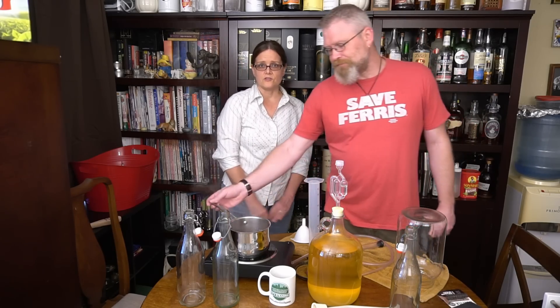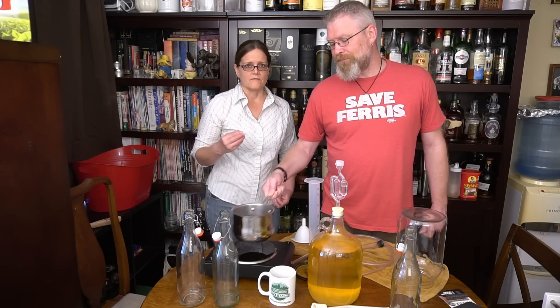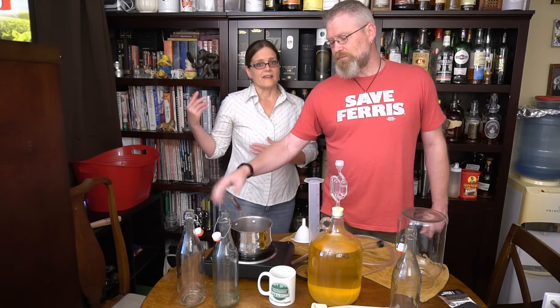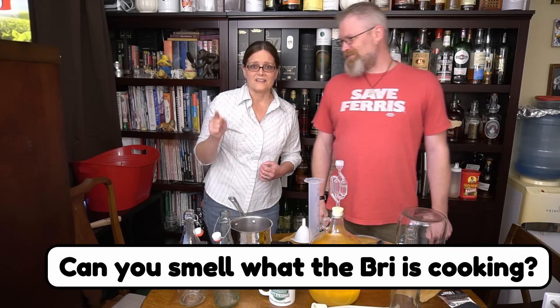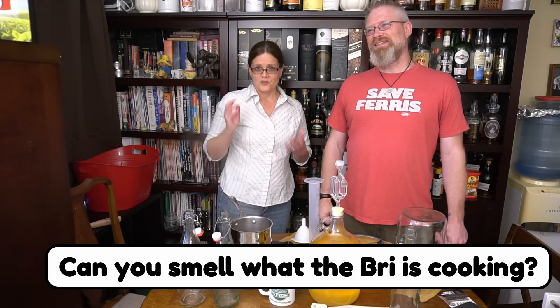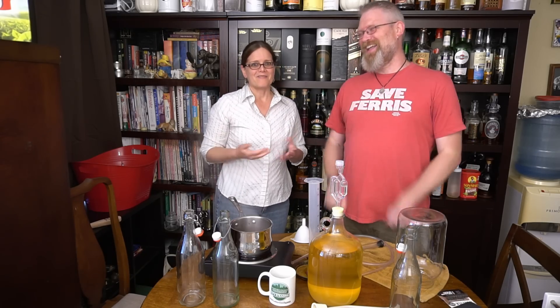One of the commonly used natural methods to clear a brew is the addition of egg whites. We have chickens and currently have four dozen fresh eggs in our refrigerator. Egg whites are not bad for you, and we have a surplus of them. There's also a pasta video coming your way real soon.